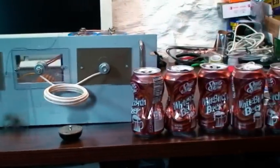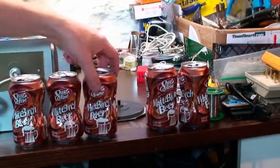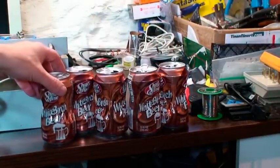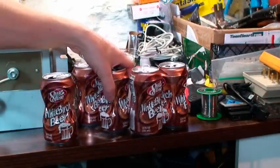Anyways, that is the soda can collection. We've been shrinking them away. They get nice and warm too — you can tell which one it was. It's nice and warm.